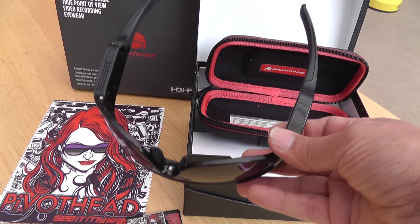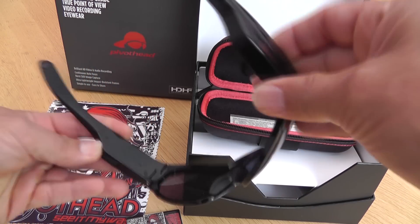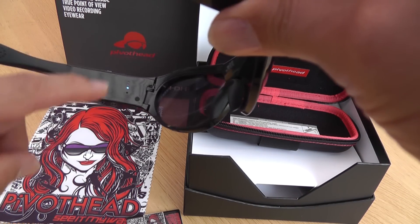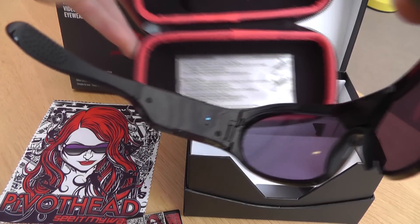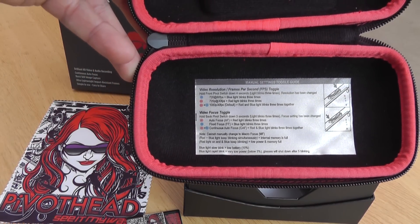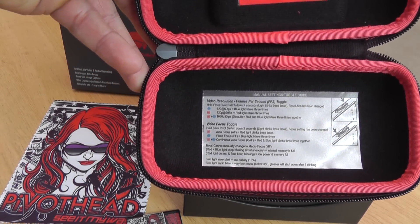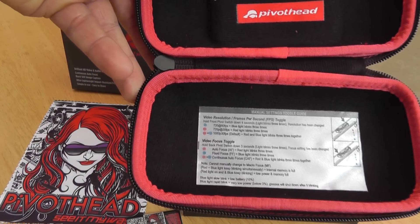Very easy to use. I didn't actually read the instructions — I just assumed that you press a button to turn them on. You can see there's a blue light on there. And also if you are stuck at any time, you can see that there's some really good information there showing you what settings you can use. It's quite handy because you carry the case with you so you've got the instructions with you. It's a good afterthought there.